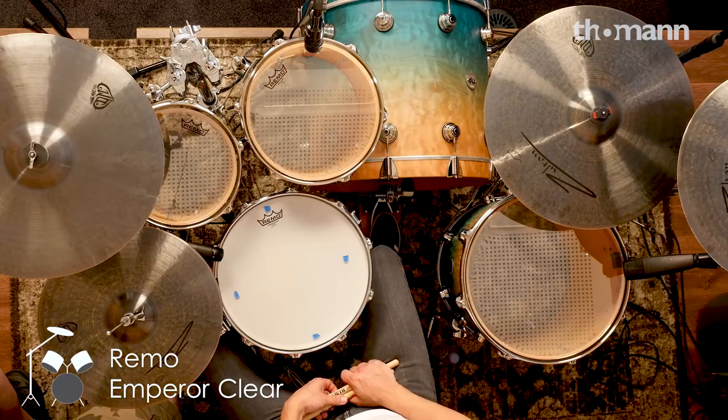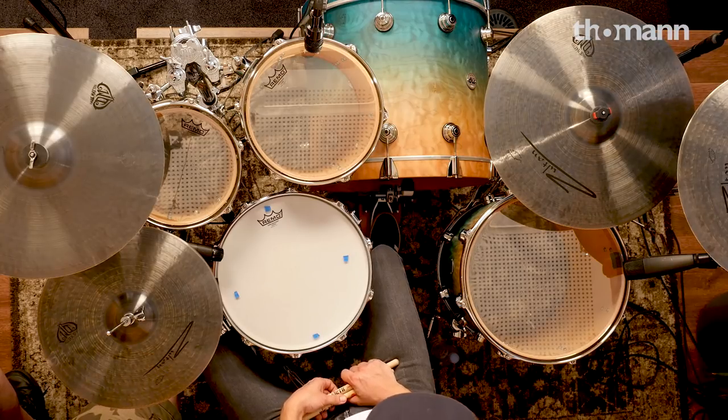I'm using an Aquarian Force 10 snare head, which is just killer. And same with the kick drum skin — it's a double ply clear. I really love the Aquarian stuff; I've been working with them for about three years now and they've been really good. We got to shoot out a whole bunch of different types of skins and for rock and metal stuff, they're just great.